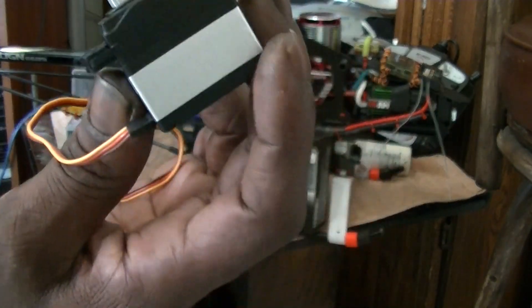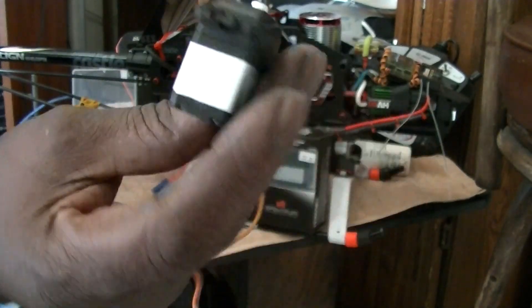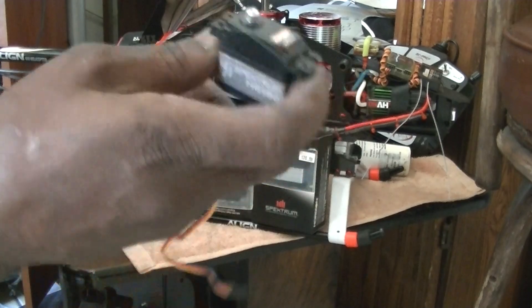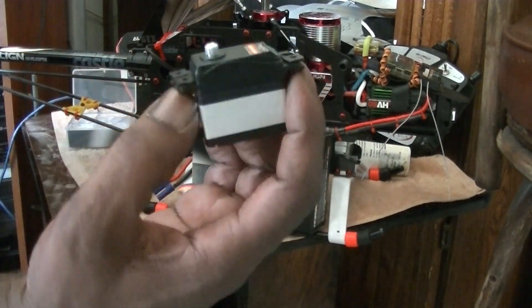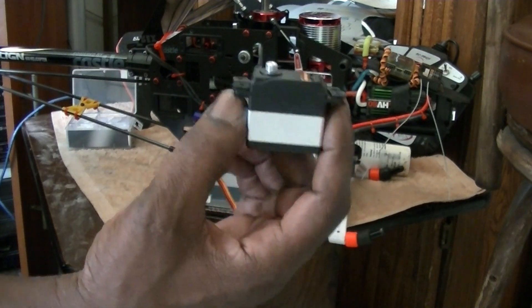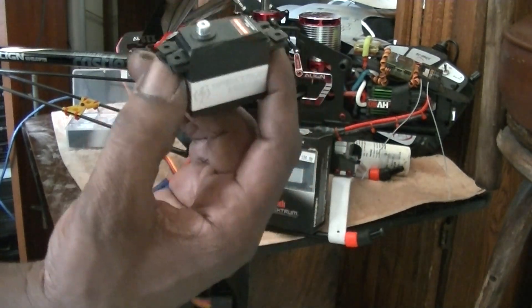If I crash, you know what I mean, and I need to replace my servos, I don't have to dig up $100 out of my pocket for each servo or nothing like that. So I picked up these — I sold the Align servos for $140 and got these for $110.